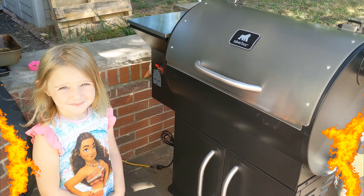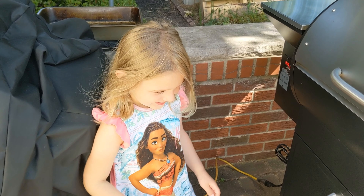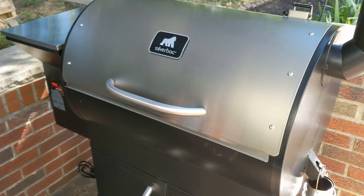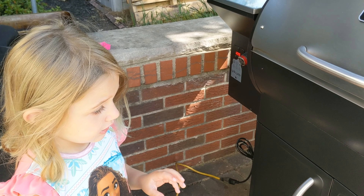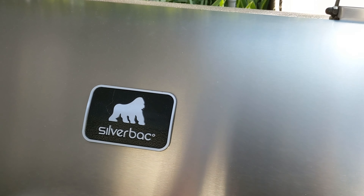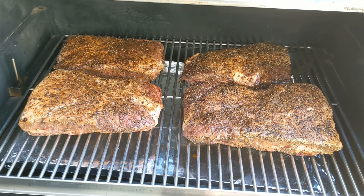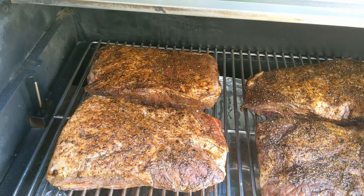I have my assistant with me now — still in her Moana nightgown, looking beautiful. Her brother's still asleep and mom's resting. The Silverback came up to temperature — it only took about 15 minutes, but it dropped down because we opened the lid. We now have our four slabs of beef ribs on there, cooking at 250 over Grilla Grills competition pellets.